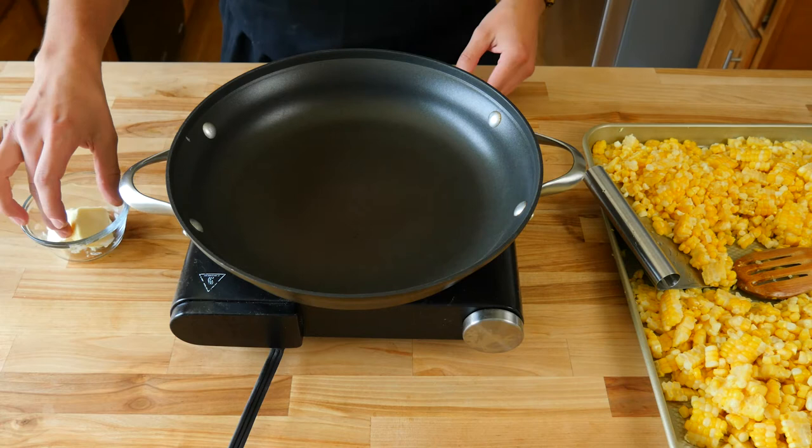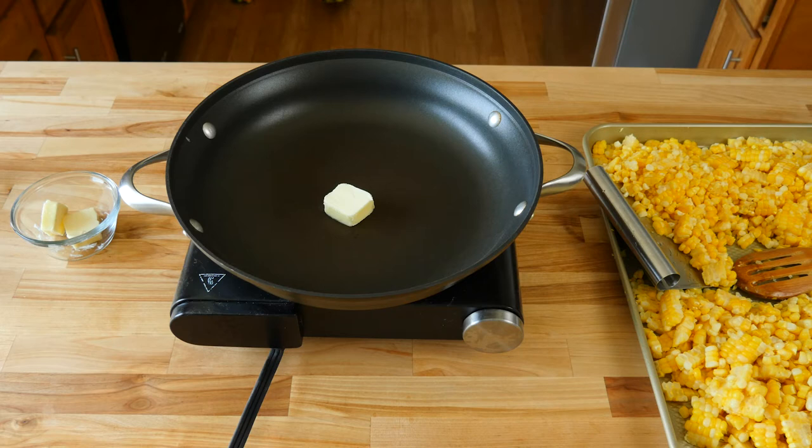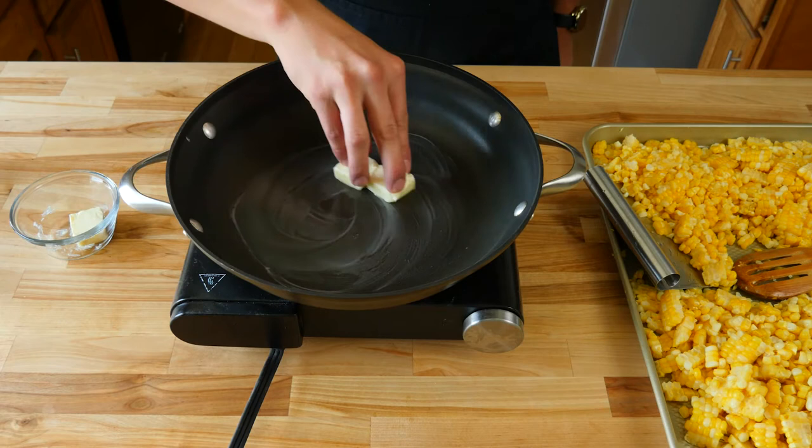Now that we have all our corn kernels cut off the cobs, grab a large sauté pan and throw it over medium heat. For our basic corn recipe, we're going to add two tablespoons of butter. You want to use the largest pan with the most surface area so we can add a large amount of corn. We're going to completely melt the butter and get our pan ripping hot so we can start the caramelization.